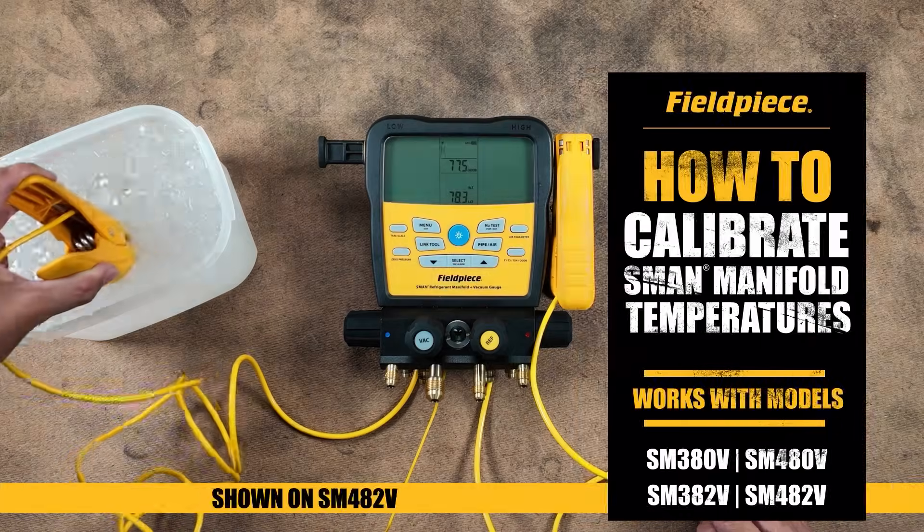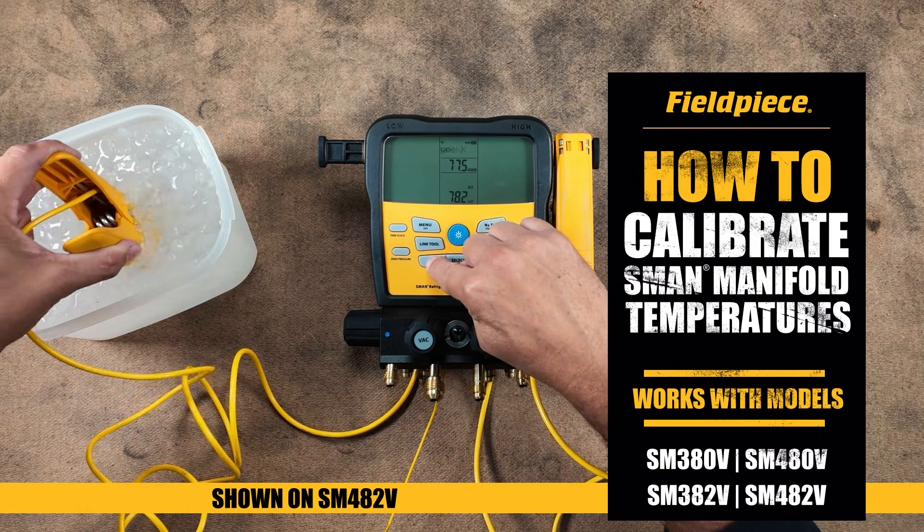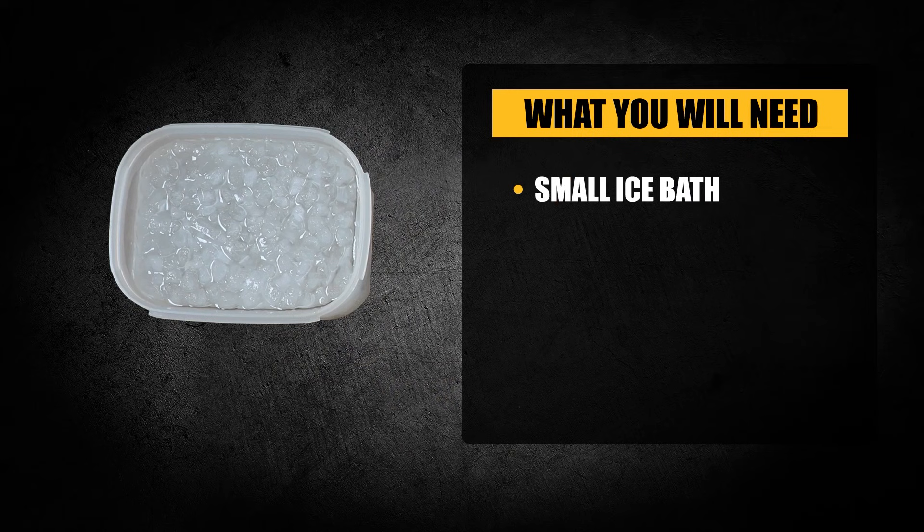In this how-to video we will walk you through the process of temperature calibration for your type K thermocouples. Calibration is quick and easy, requiring just a known temperature to calibrate to. Ice water is the recommended medium for calibration due to its known temperature of 32 degrees. Now let's get started.